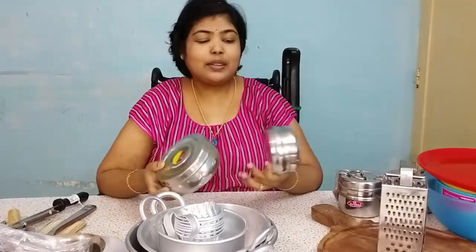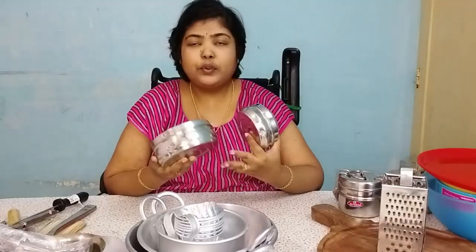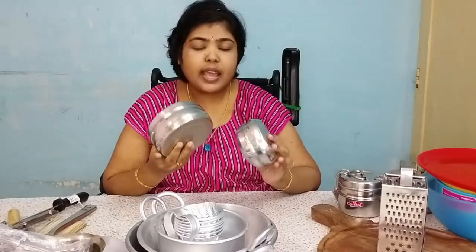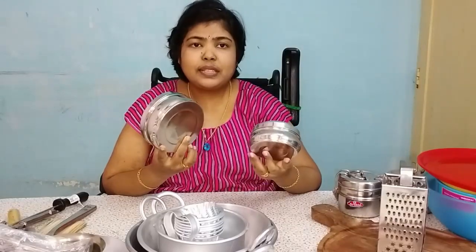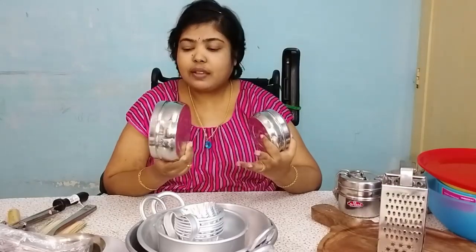We can store these two different boxes. This is about 50-60 rupees in range.